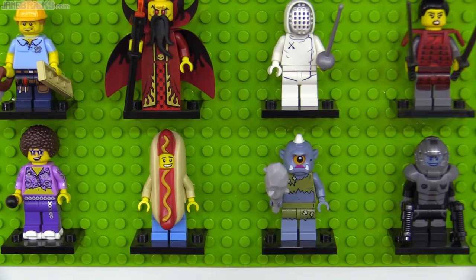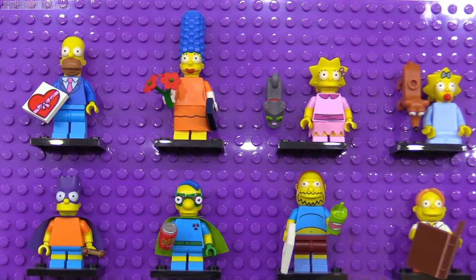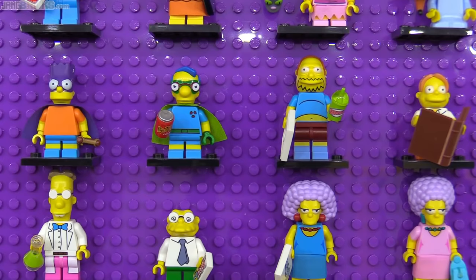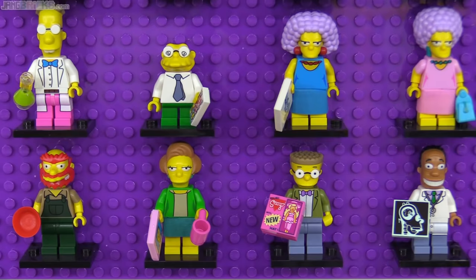Then came the second Simpsons takeover with what was officially called The Simpsons Series 2. This one completed the family with Snowball the Second the cat and Santa's Little Helper the dog. It also fleshed out more side characters — my favorite being Comic Book Guy — and introduced new variants of main characters derived from specific memorable episodes of the TV show. Worst minifig series ever, am I right?